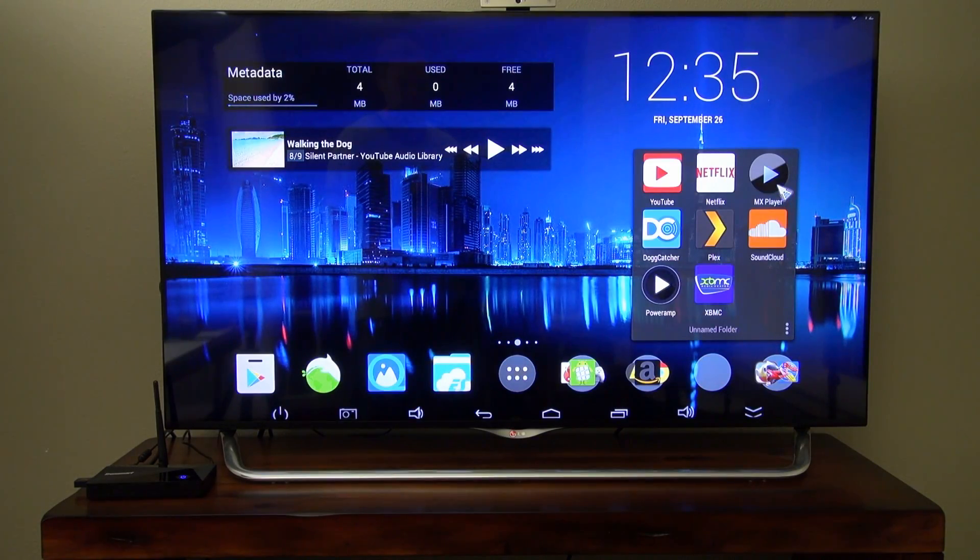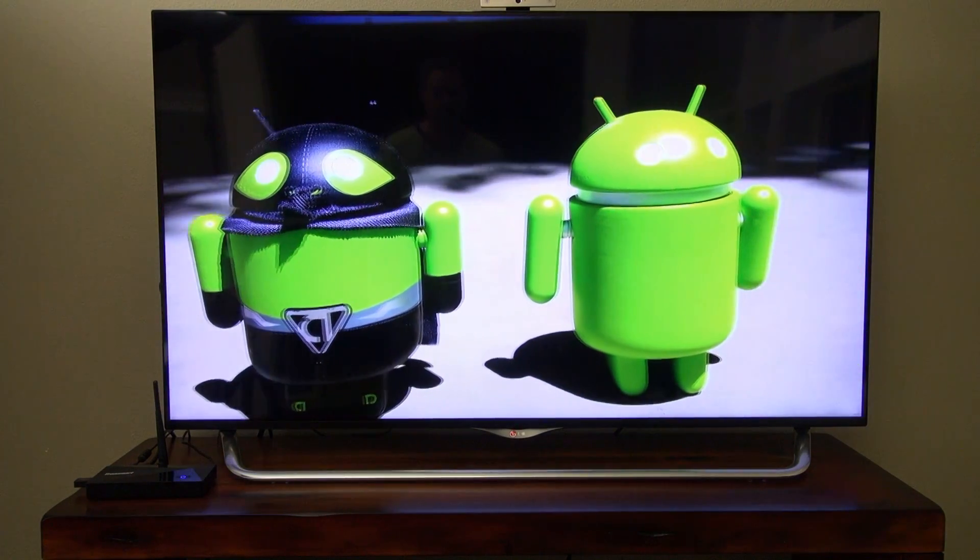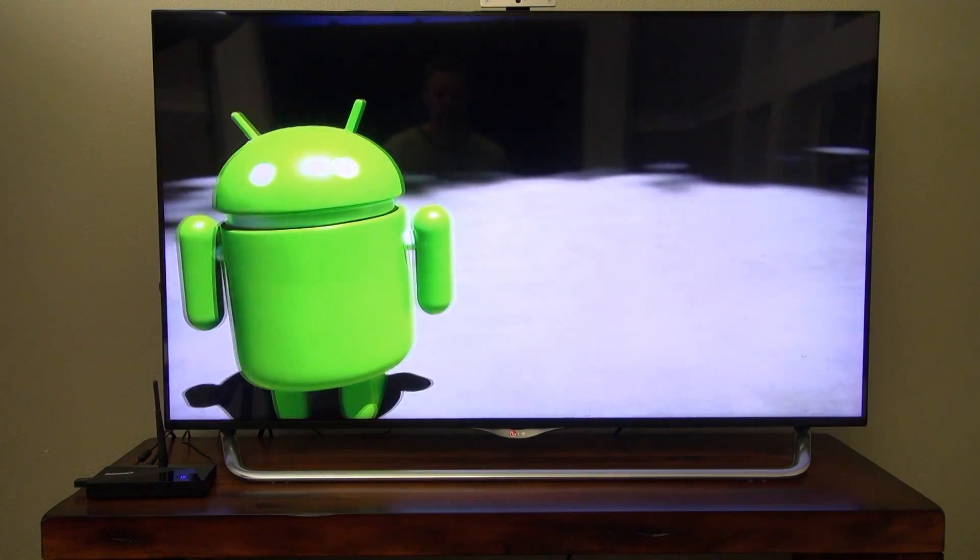One last thing — I figured out what was causing that very slight frame skipping in XBMC. It was a Bluetooth speaker that I had hooked up. When I turned off the Bluetooth, the frame skipping went away.